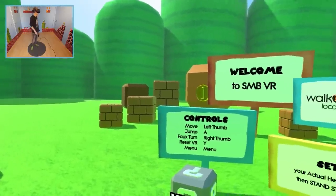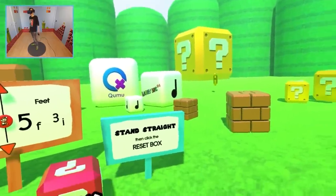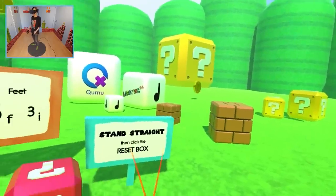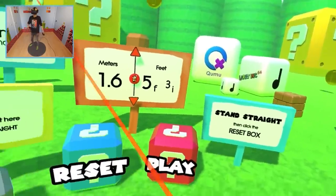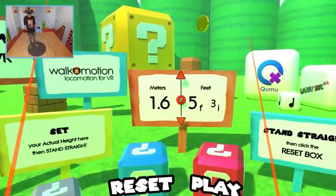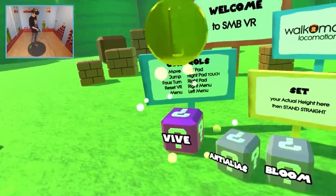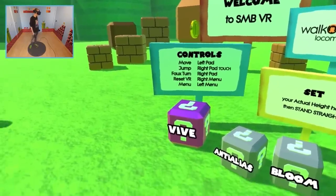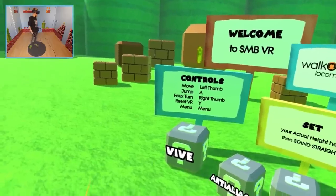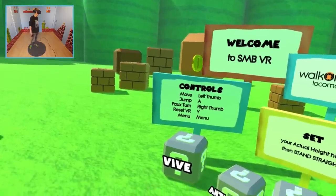It's been a while since I played this demo, but it's good to be back. Before we dive deeper into the VR oasis and become Super Mario, I need to show you some very important settings — don't skip them, I warn you. The first one is in the left corner: turn it on for VIVE controls, turn it off for Rift controls. Please match this with the headset you are wearing.